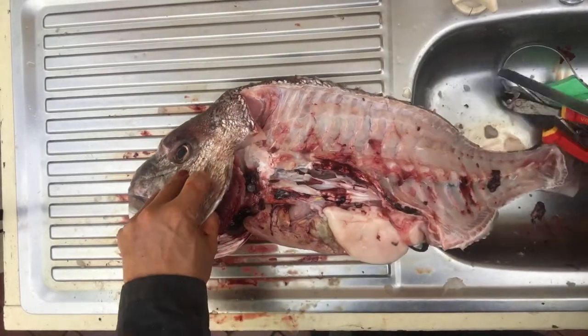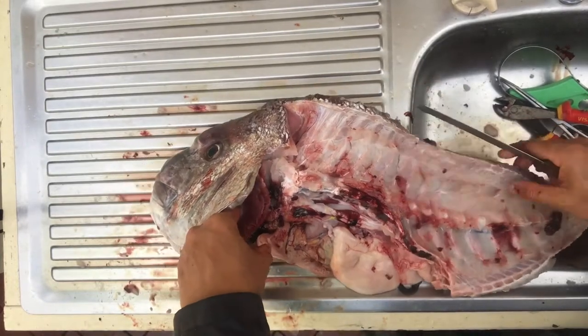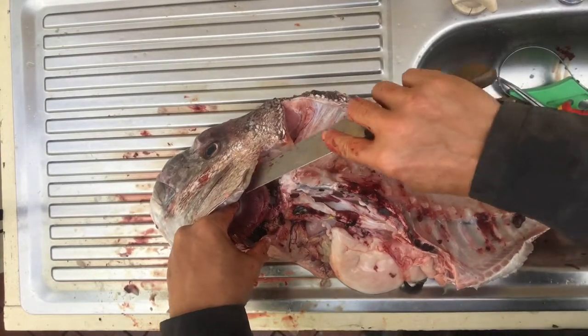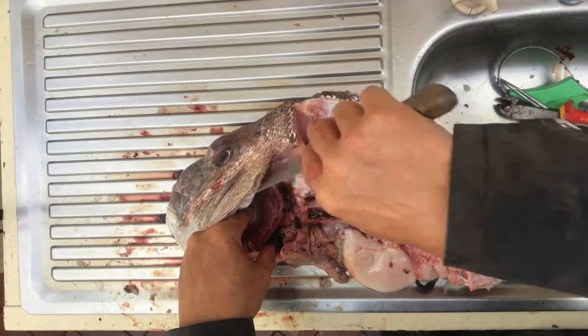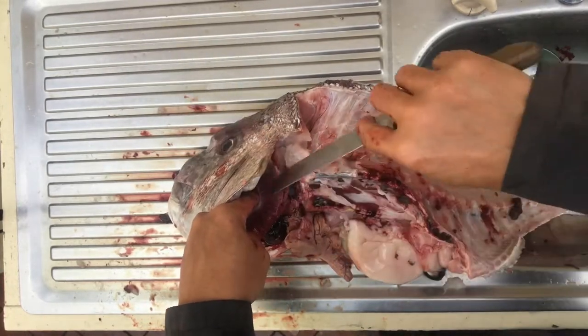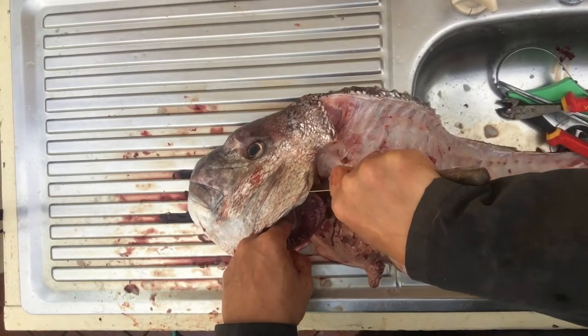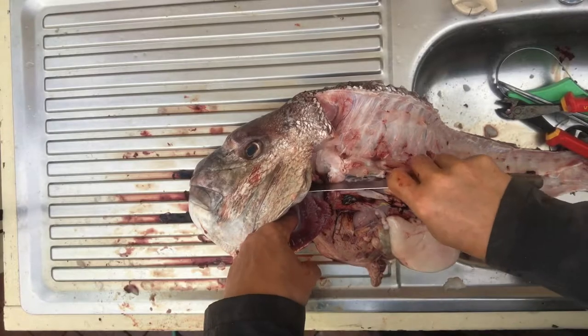We're not quite done yet because you can still utilize the frame. To utilize the frame, I need to get rid of the guts and the gills. The gill is attached right at the top there — if you run a heavy kitchen knife between the gill and the head, you will be able to cut it through.